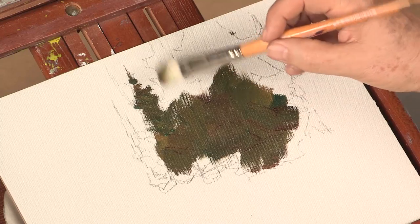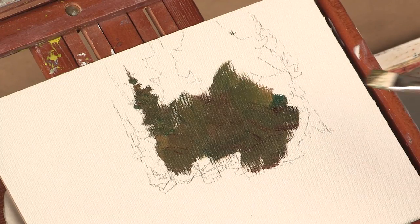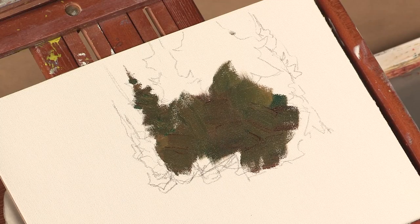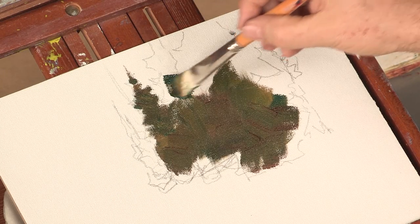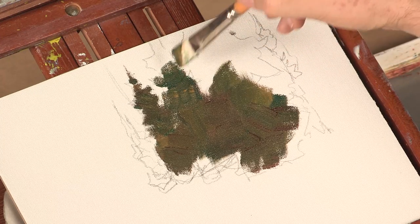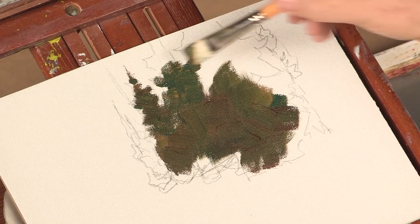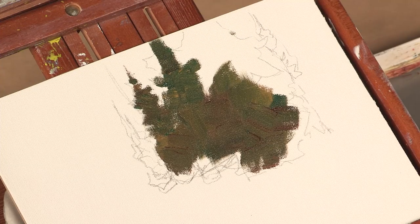I'm making a mental note that this tree has to have a certain width to it, and once I have that diameter, I don't want to repeat that elsewhere. So this one has to be either thicker or thinner than that one. We have to be conscious of these clones — clones are a giveaway of artists that are not very well trained.